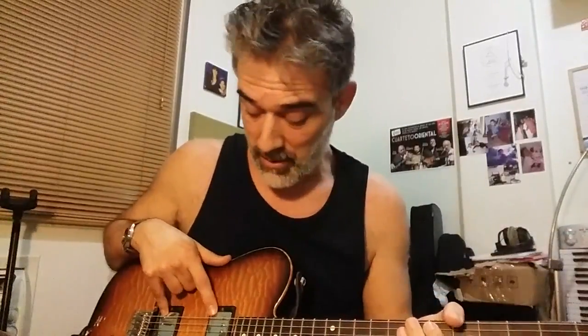Hi, Leo Amuedo here. I'm just trying my new pickups that I got from Virgil Arlo, and I'm just amazed how good this pickup sounds. And it's not just that it sounds good — it feels good, it plays good, it makes me play better. It feels like I can play easily.